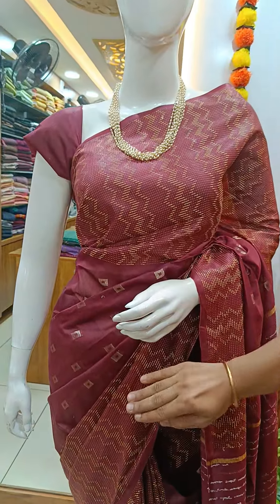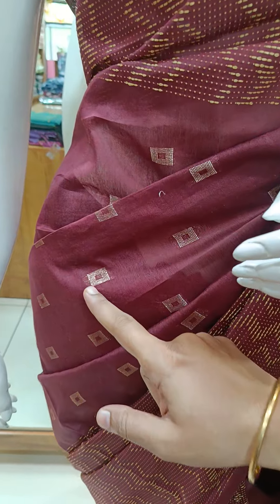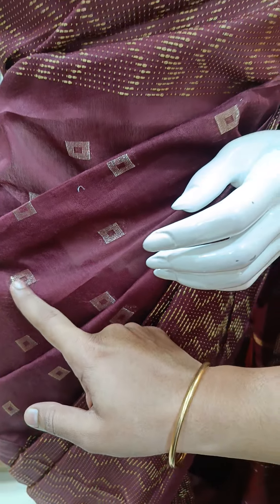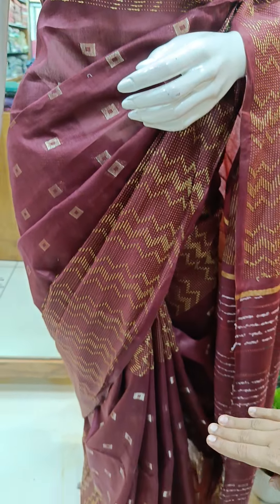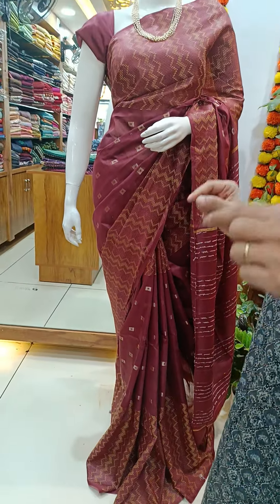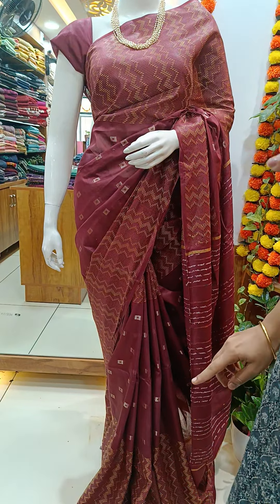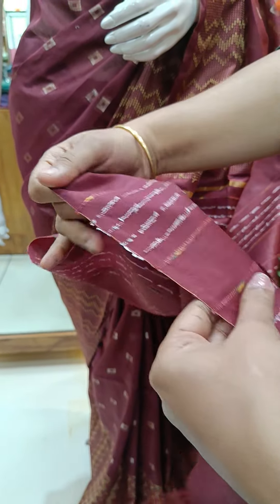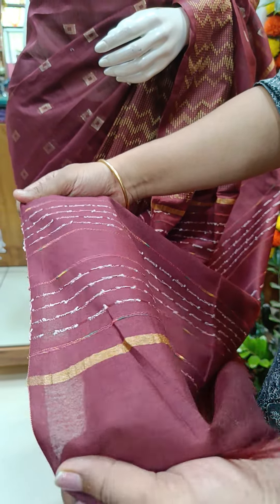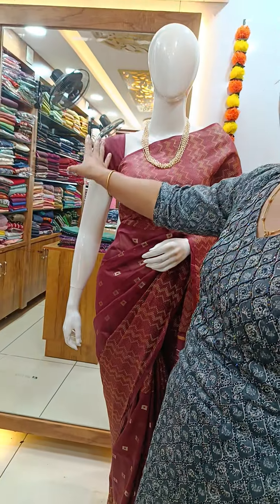It is a very nice maroon shade. We have a weaving pattern on both sides. We have a golden weaving pattern on the center portion. We have a square pattern on both sides. We have a very nice thread weaving pattern, including white and golden thread weaving. We have a plain blouse.